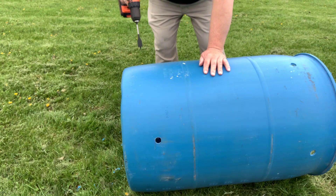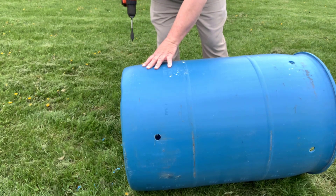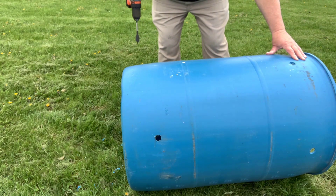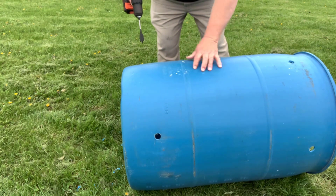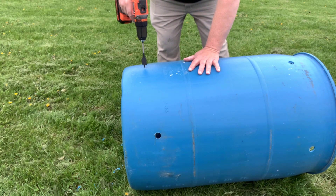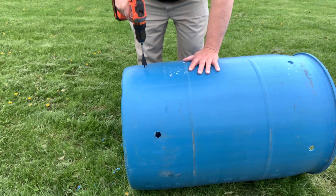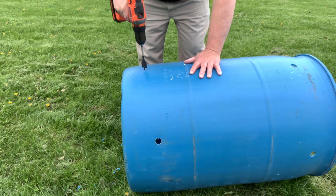So with that, we have our materials, we have our tools, and let's go ahead and set about building our barrel. For any rain barrel, you will have two holes that you need to drill. One is at the bottom — that would be our irrigation hole. The other would be at the top — that would be what we call our overflow drain. So I'm going to drill a new irrigation drain towards the bottom. We would select the location probably a few inches above the direct bottom of the barrel, and then we would simply start to drill.